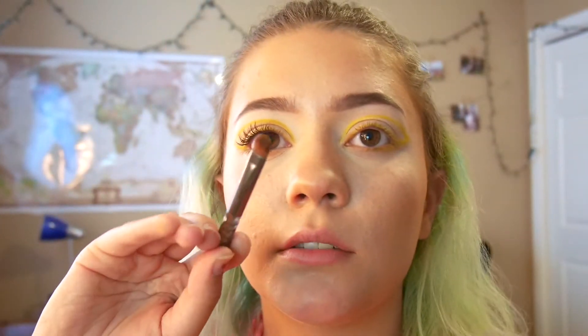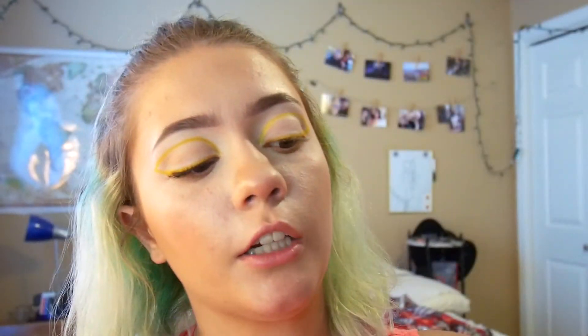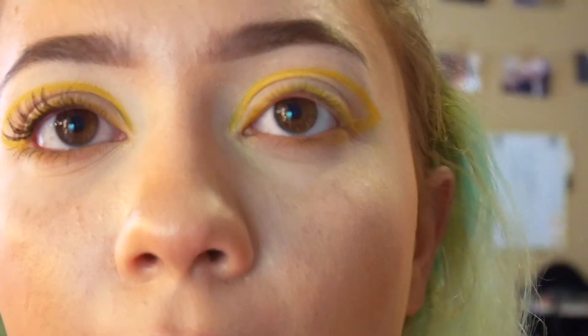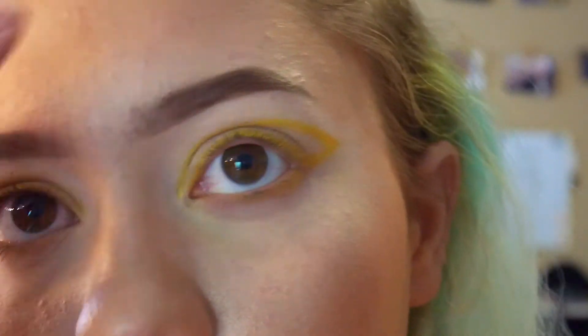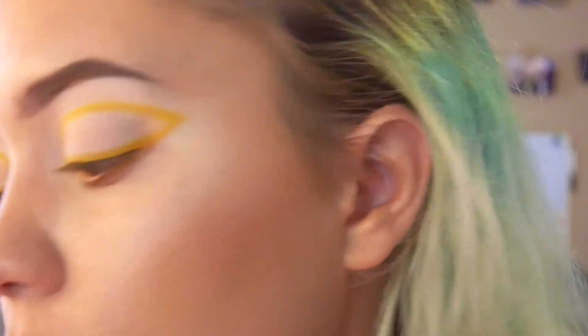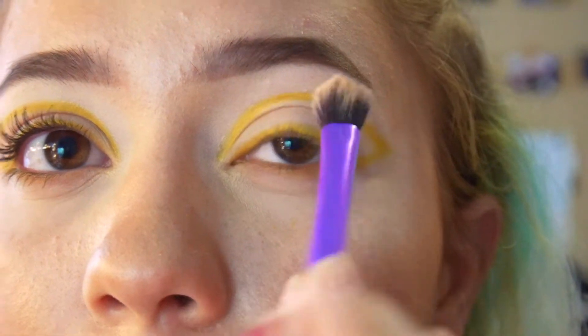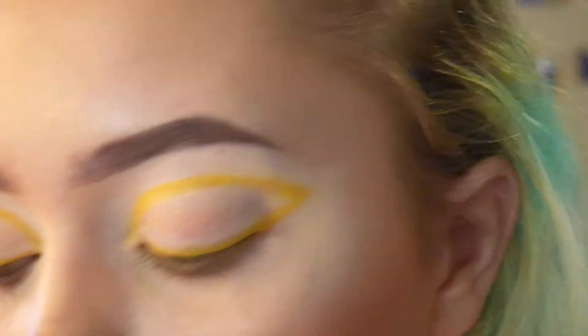I'm going to go in with my Morphe 35W palette and take this little tiny packing brush, go into a brown color and a little bit of orange on the bottom lash line. Cleaned it up as much as I could, got it all looking nice and pretty. Now since it's really white and that just doesn't look right — too pasty and not cute — I'm going to take a really fluffy brush with a tiny bit of these two very neutral shades and put it in the middle of my lid, not going up to the yellow too much, just so there's still white around it to make it pop.